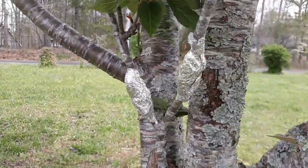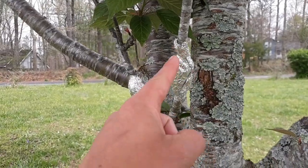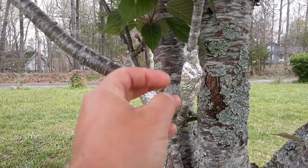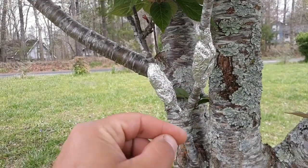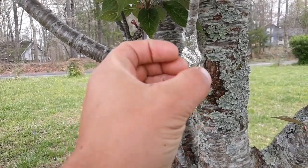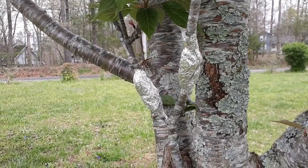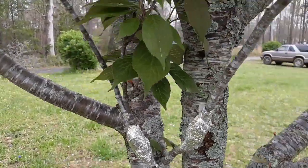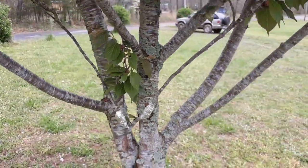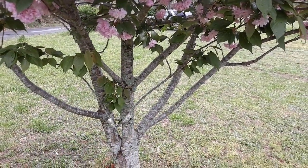Essentially what you do is peel off the bark in a section and scarify the cambium layer, then fill it with some sort of rooting medium, and then you get a genetic clone of this tree.